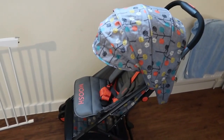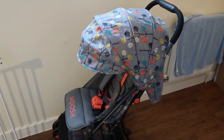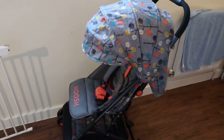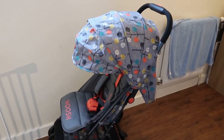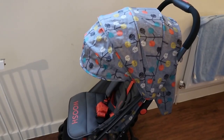Hey guys, so today I am going to be doing a video on my pushchair, which is the Cosatto Woosh. Now excuse the sound in the background — that would be my little boy watching his TV program.